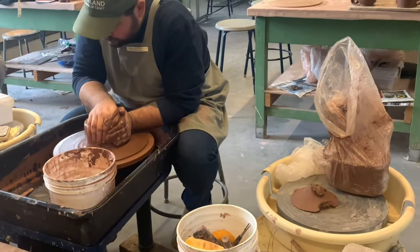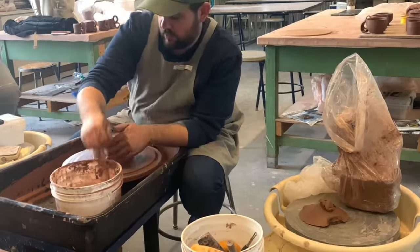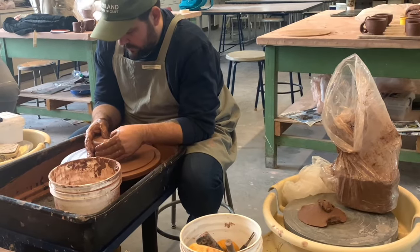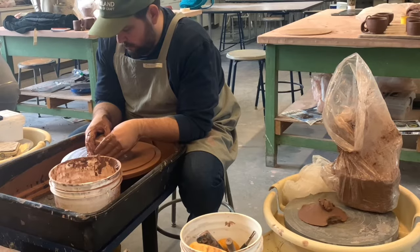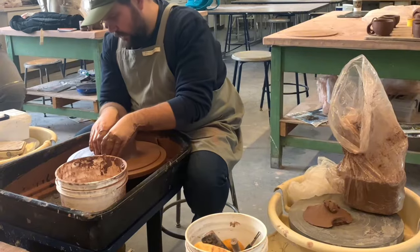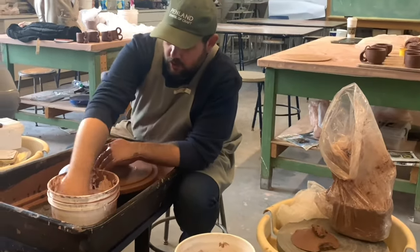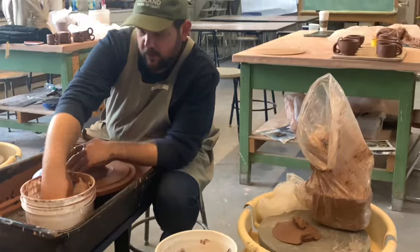If it's not centered, you're going to have to start over. Right here we're at the point where Professor Theory is actually opening up the pitcher — feeling for how thick he wants the bottom to be before he actually starts pulling the pitcher up.